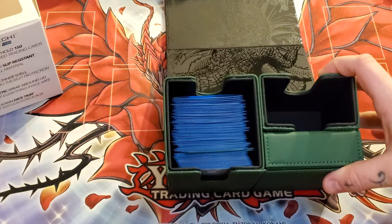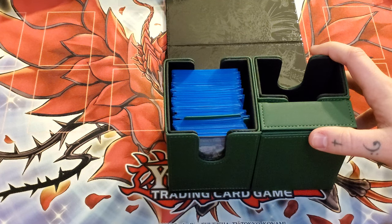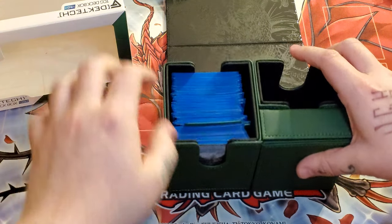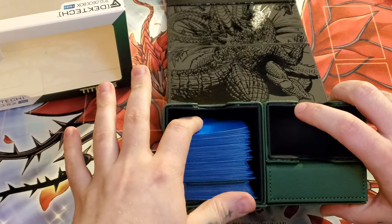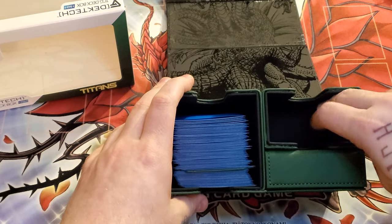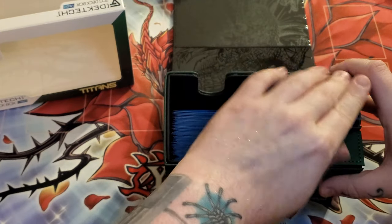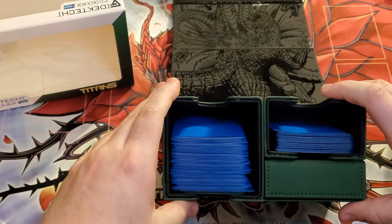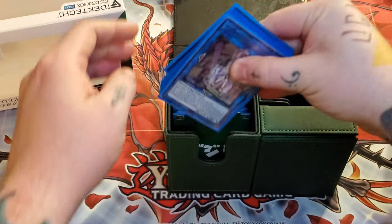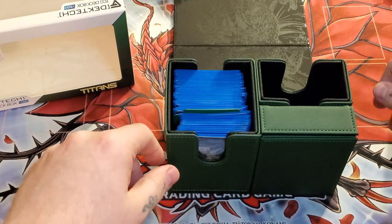I think these can hold up to 100. On this side it says a total of 150 on it, but I believe this compartment can probably fit about 70 in here and then like 30 in here — that would make a lot of sense. So I would say 70 double sleeved in here and 30 in here. If you're double sleeving, you have plenty of space to work with.